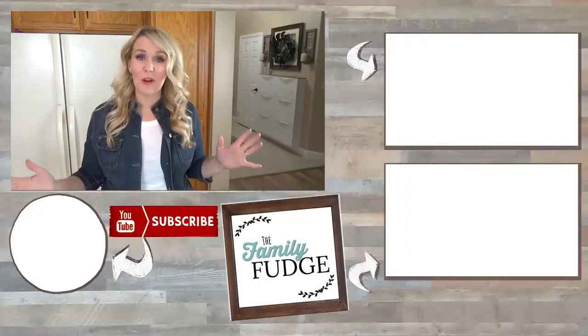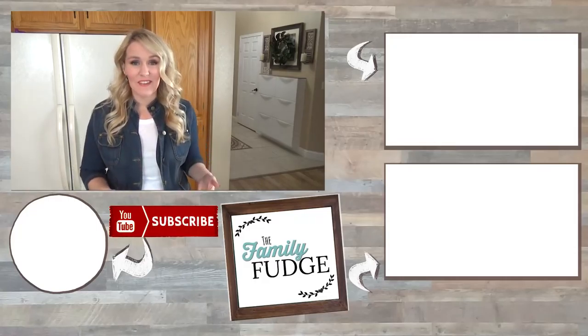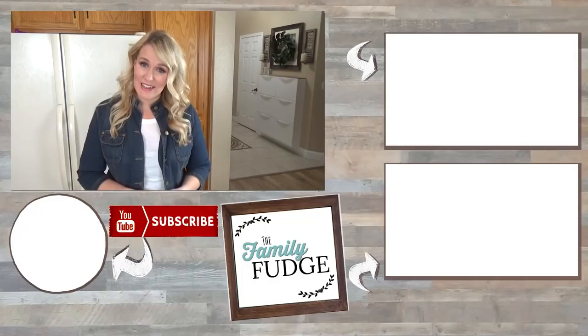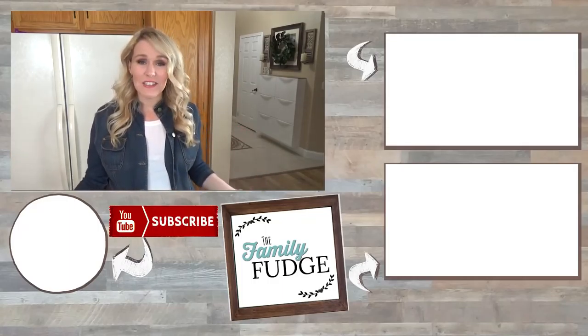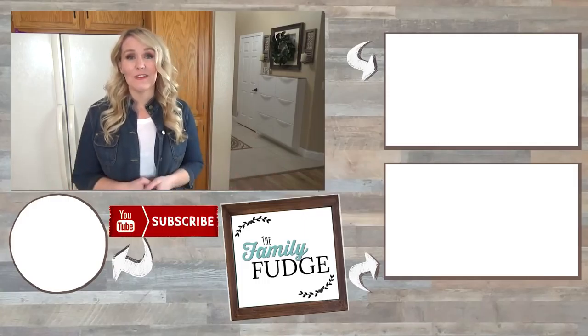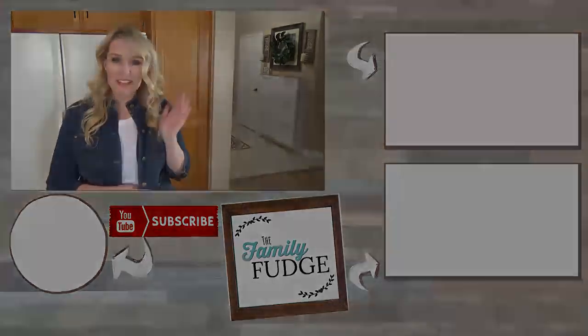And there you have it — easy cheeseburger bites, perfect for any party or gathering. If you enjoyed this video today, please give it a big thumbs up, and don't forget to subscribe if you're not already. If you'd like to see more delicious, easy recipes, click on the link up here or down there. Thanks for watching, and I'll see you next time.